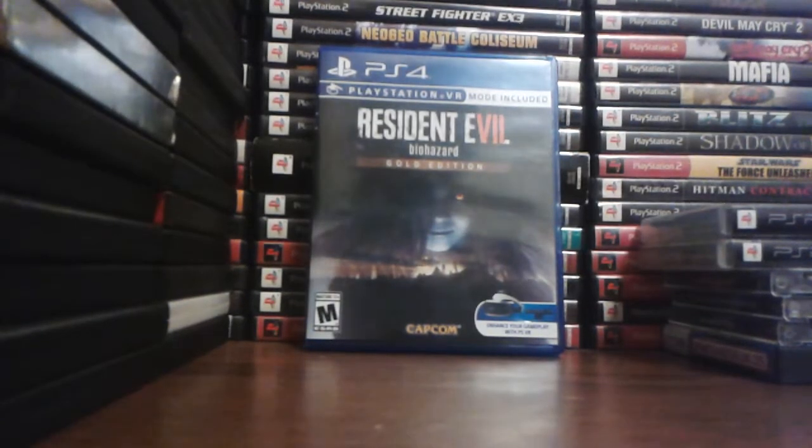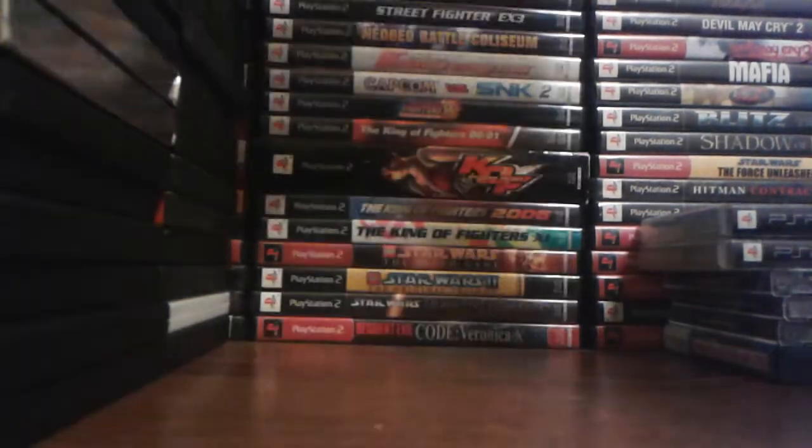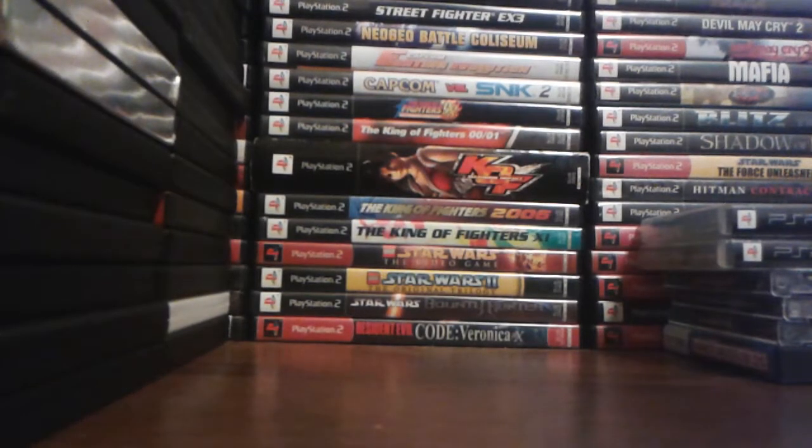And lastly, Resident Evil 7: Biohazard Gold Edition. I have the regular copy here and I'm sending that one to a friend. I bought this one mainly because it had all the DLC: Found Footage volume one and two, which were Bedroom, Nightmare, Ethan Must Die, Daughters, 21, and Jack's 55th Birthday. It also came with the new DLC called End of Zoe. Joe Baker is awesome in this game — he beats the molded with his bare fists. That's awesome.